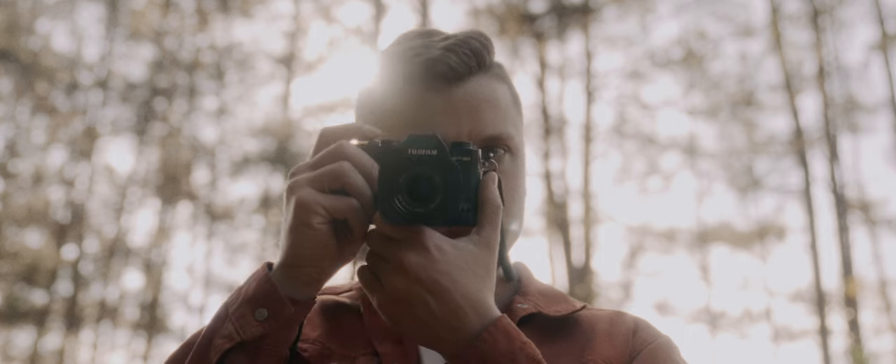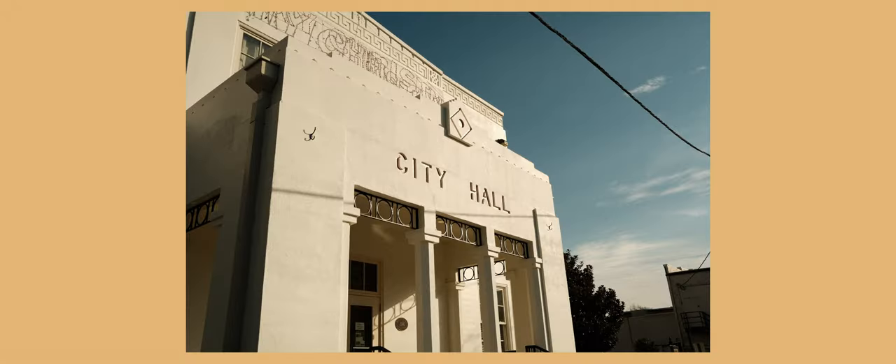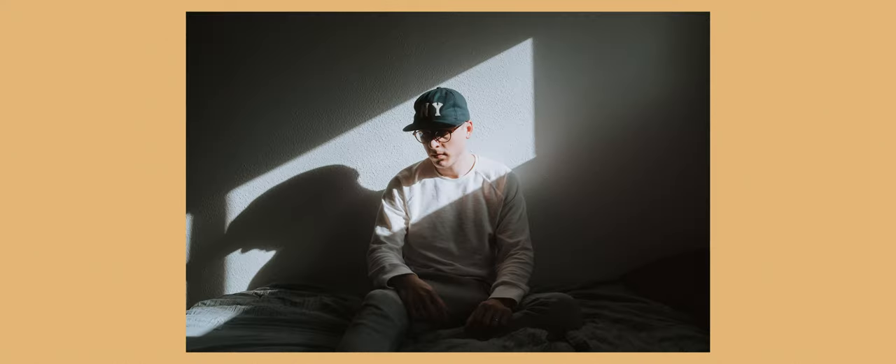It boasts the same sensor, same image quality, and uses the same lenses as the XE4. The reason, I believe, is simple — it's not a rangefinder-styled body. But with the improved ergonomics, the same image quality, and a price that is actually reasonable, I believe this is the most underrated Fujifilm camera that you can buy online right now.